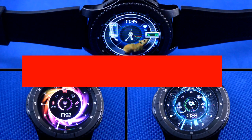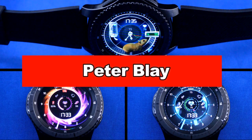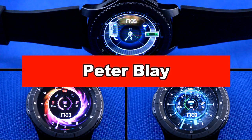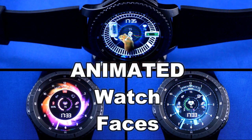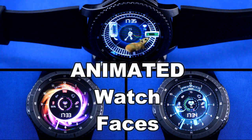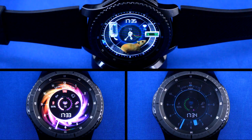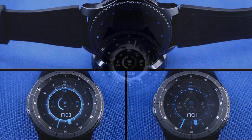Hey, welcome back to another episode of Jibba Jab Reviews, your best source for the hottest and newest watch faces for the Samsung Gear S3. In today's episode, I'm doing a follow-up review of a developer I first told you guys about a couple weeks ago. I had a lot of comments from you about how impressed you were about the other animated watch faces I reviewed, so I thought I'd share some of the other ones that Peter has been working on. If you missed the first review, all you have to do is click over here and you can check it out. Okay, enough of my Jibba Jab, let's go have a look.